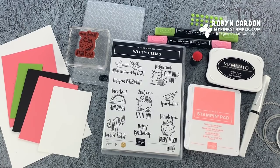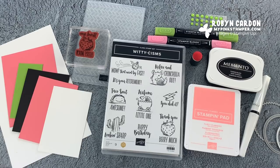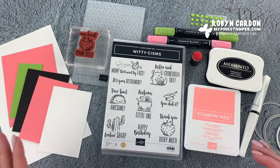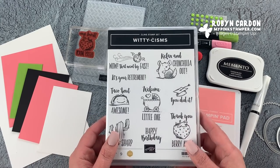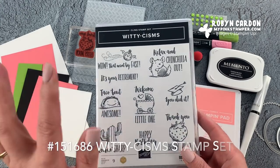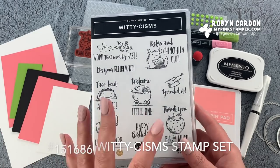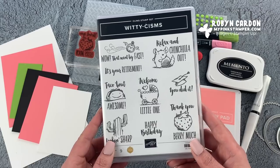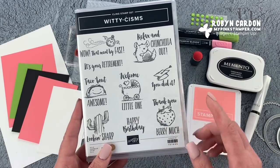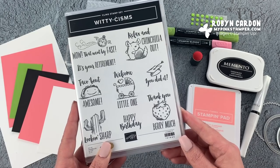Hello everyone, this is Robin, welcome to mypinkstamper.com. I am so happy that you're here with me today. We're going to jump right in with today's project and I'm using our brand new stamp set from the 2020 mini catalog called Witty Schisms. This stamp set has my name written all over it — I absolutely love every single one of these images, but I especially love the strawberry.